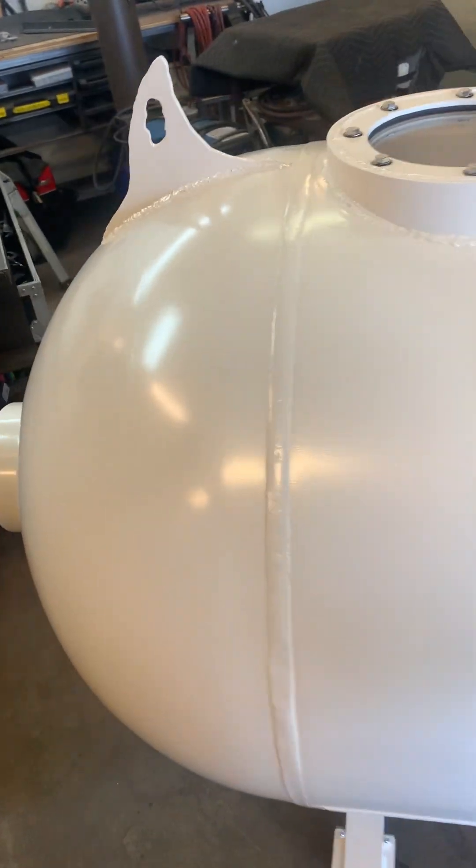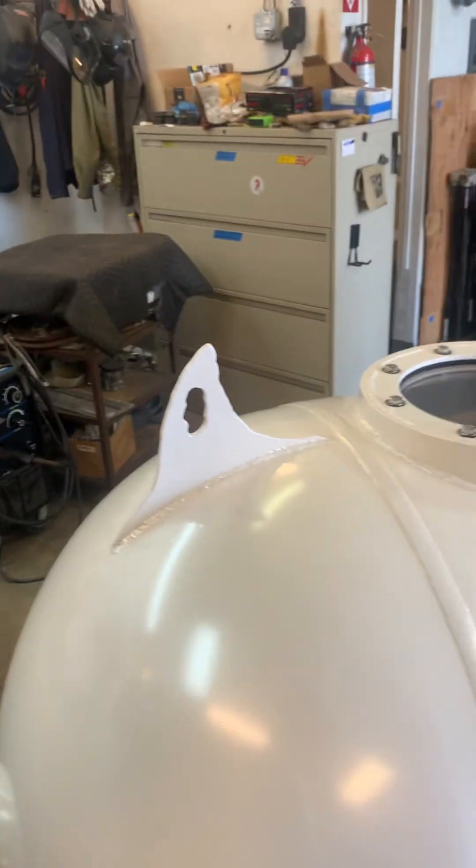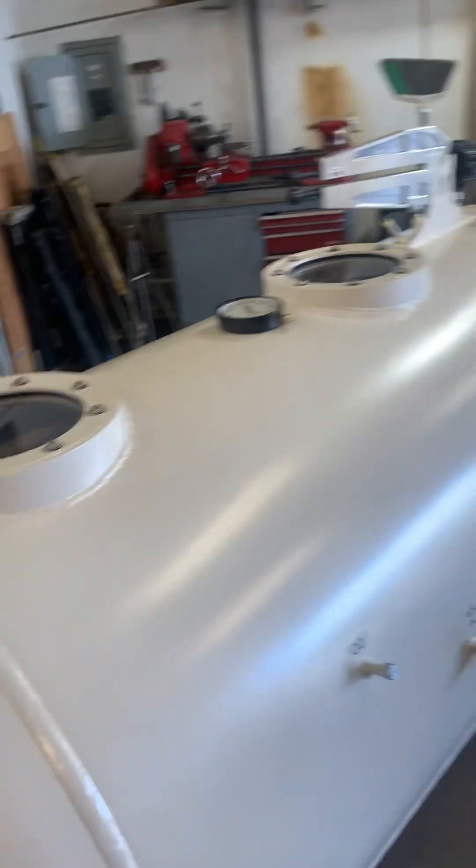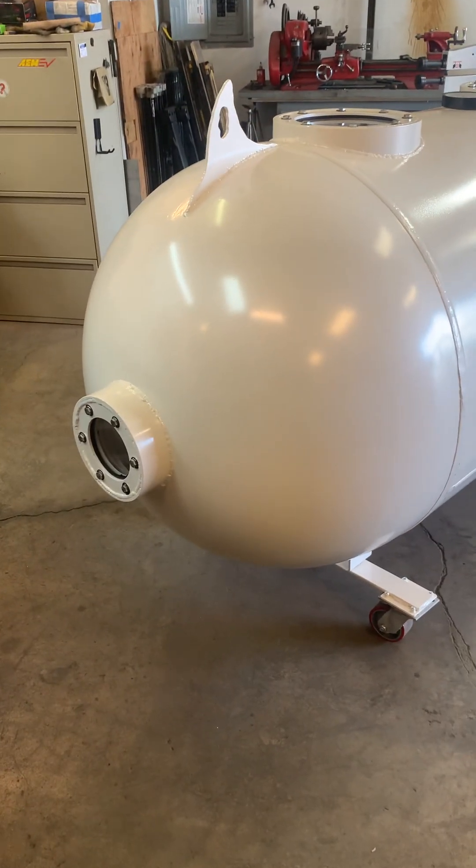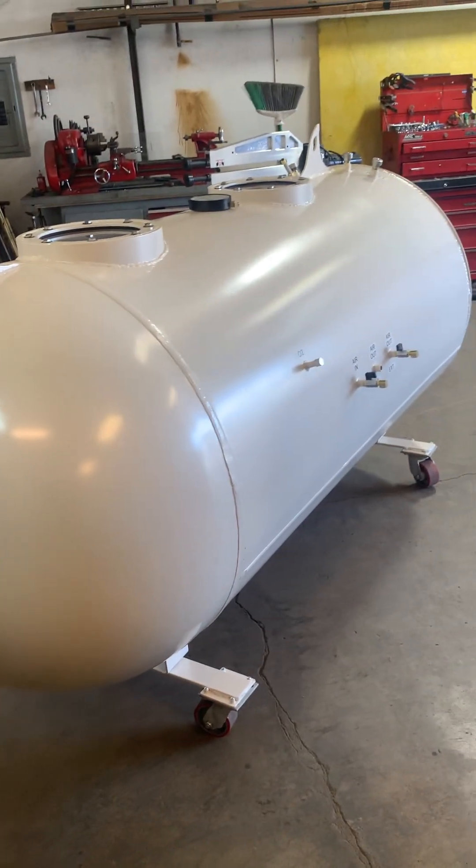So there you have it. They wanted some shark fins on there because they're going diving. And this is the final window out the back — I think it came out pretty sharp.